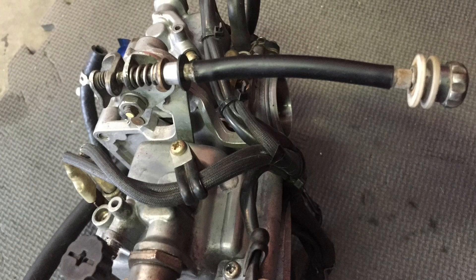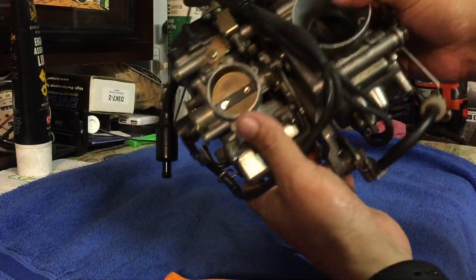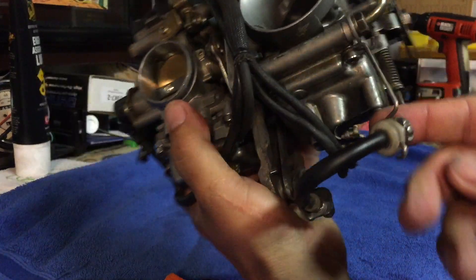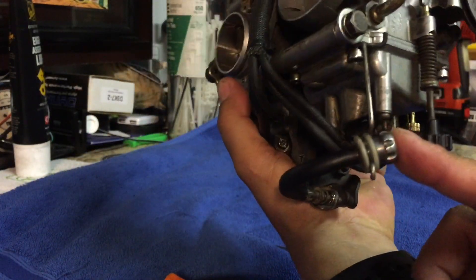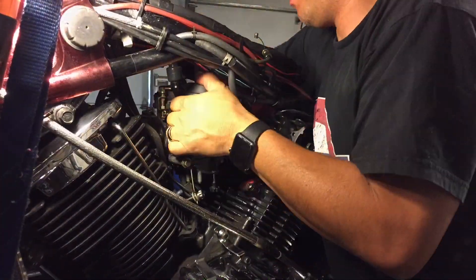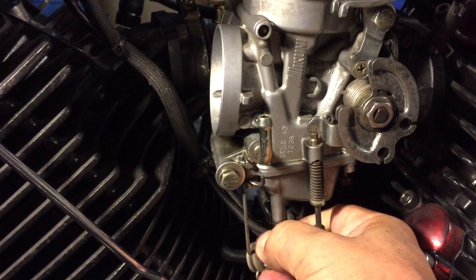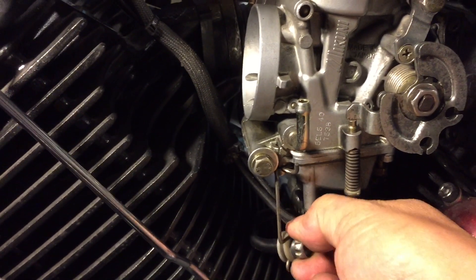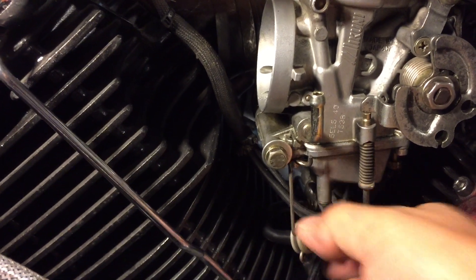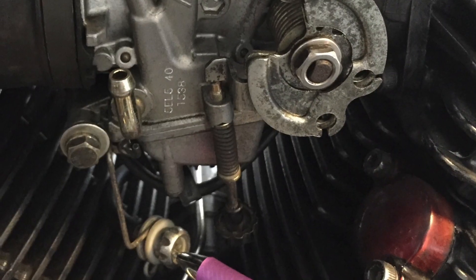Once we do that, we just have to mount it into the carburetor — it's really easy, takes a couple of seconds. As you can see it looks pretty good, and then we're just going to test it. It works, and then you can adjust the synchronization and get the carburetor back into the bike really easily. Now you can adjust your synchronization in a matter of seconds without having to use tools or trying to get your hands in there, and that will save you a lot of time.